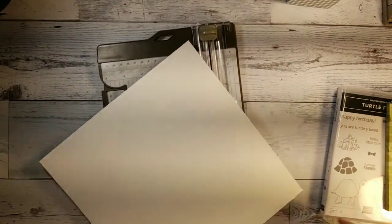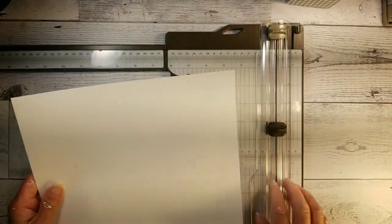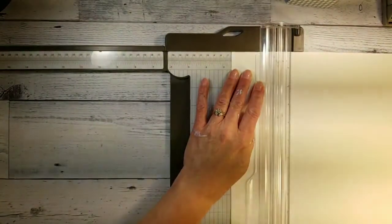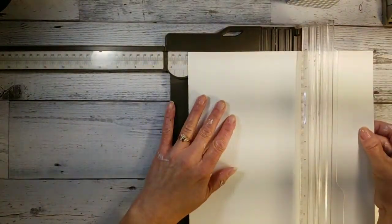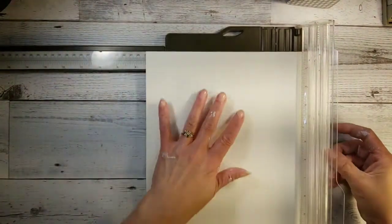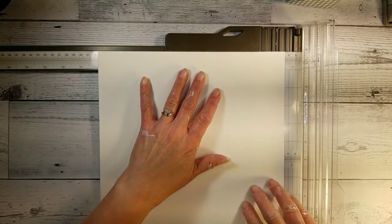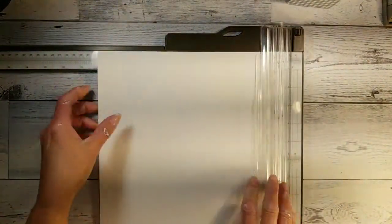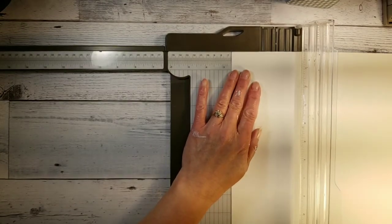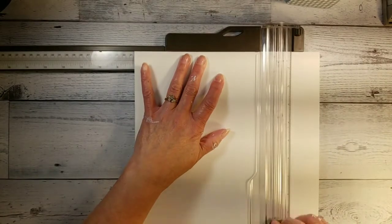We are going to do some scoring. You score it at 2½ inches — basically every 2½ inches — so you go 2½, 5 inches, and then 7½. Then you are going to turn it and score at 2½ inches, which is your bottom, then go to 8 inches, and 9½.